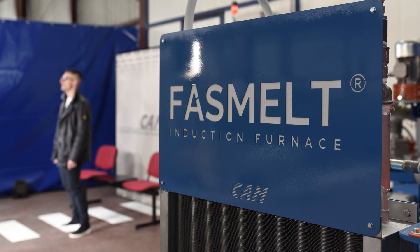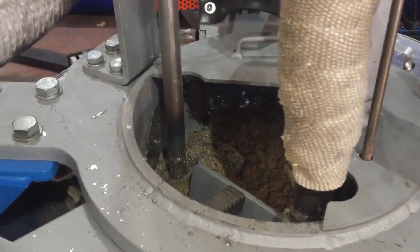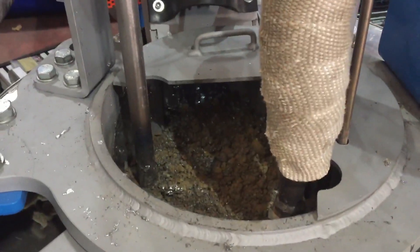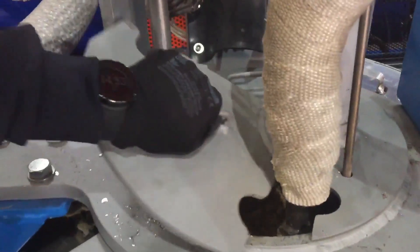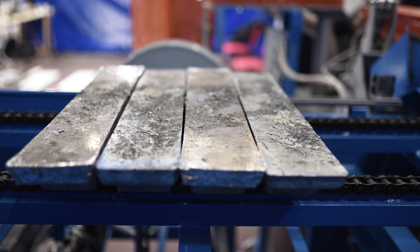FastMelt is completely closed and has a smaller diameter than a classic melting pot. This means the contact of the lead surface with oxygen is reduced, so less dross is produced. This translates to lower costs for special waste treatment.